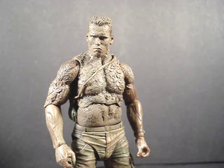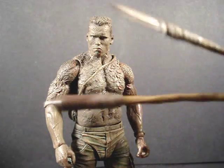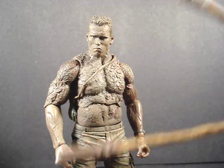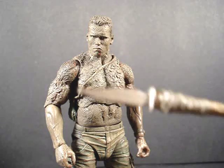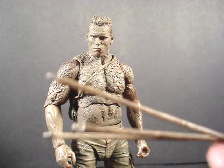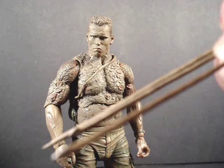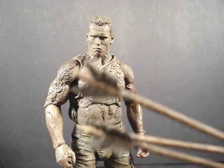Let me quickly go over his accessories before I cover detail and articulation. He comes with two long spears — one with a grenade tip end that he made, and one with a knife tied to the end of a stick. He also comes with three regular arrows. I love the detail on the ends of them.